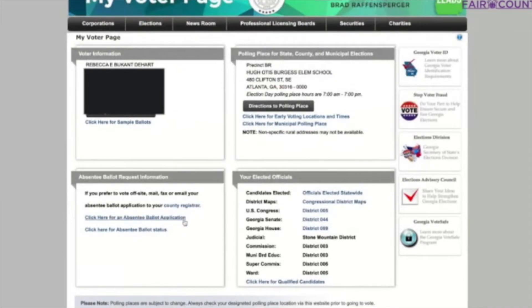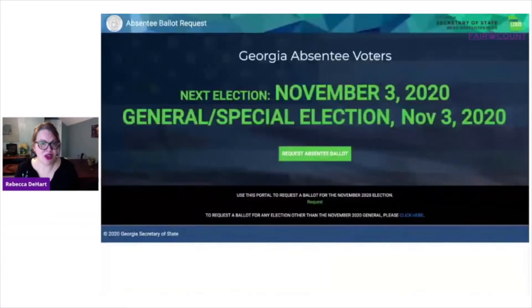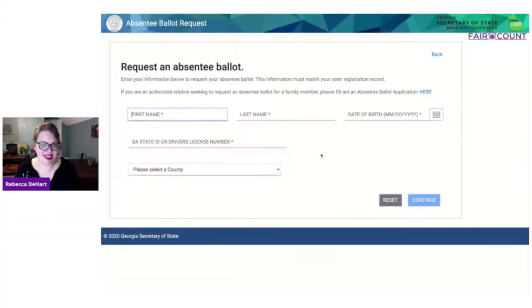But instead, what I'm doing is voting by mail. Absentee ballot request — Georgia absentee voters, request an absentee ballot.